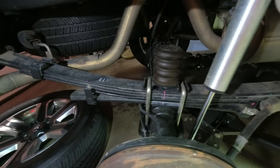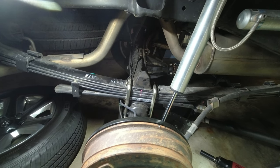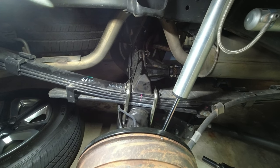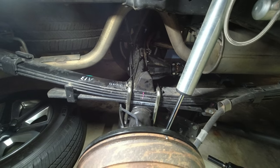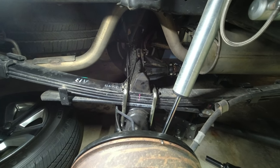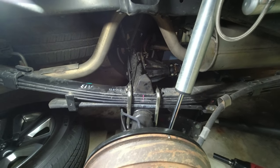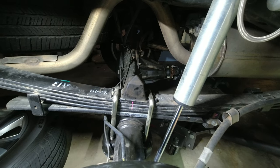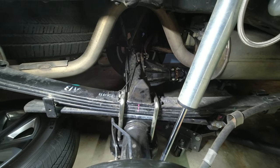Got the sumo spring out and put the factory bump stop back in. Now the instructions say you're supposed to cut off that rubber part, so I bolted it back down so it'll be in a stable location. I'm going to give a sawzall a shot and see if I can get it off that way.